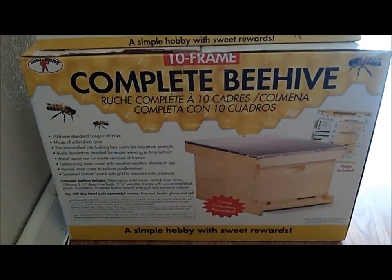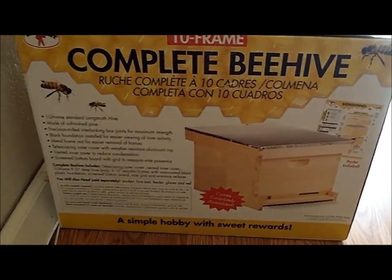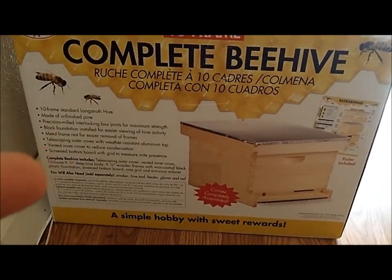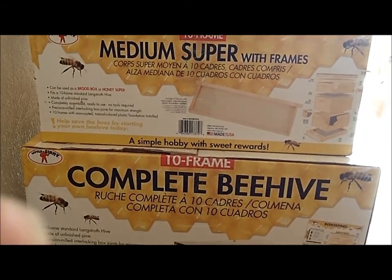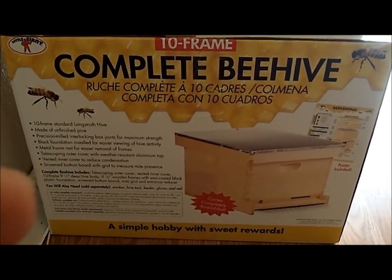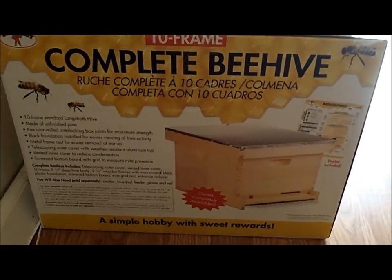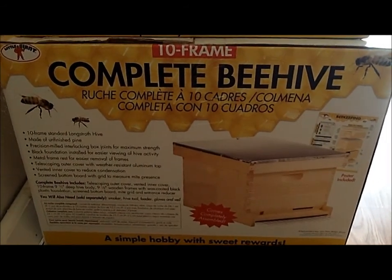Hey everybody, Shannon from Backyard Homestead. I ordered some bees and they will be coming in June, so I got a bottom hive and then a medium super. I'm gonna go ahead and unbox this and get it painted and get it ready so it's got plenty of time to dry. I know I'm doing it early but let's give it a try.